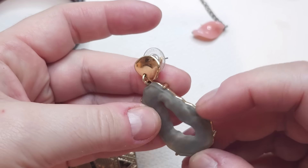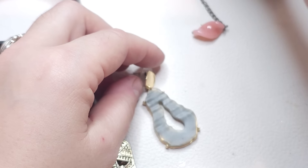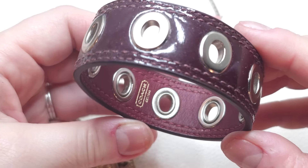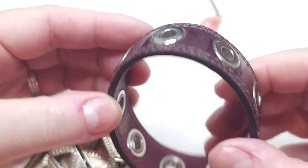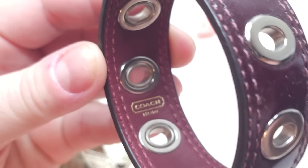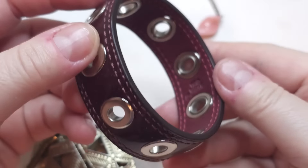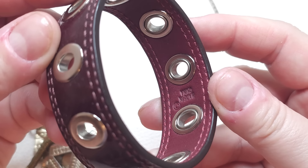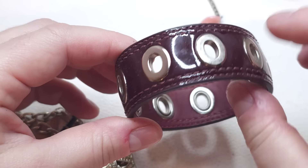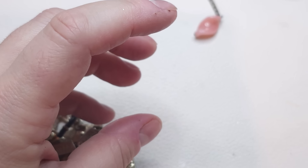We have a single plastic earring, setting it aside. Oh, we have a Coach bracelet! Right here it says Coach, made in China — a leather bracelet, kind of patent leather, burgundy color.